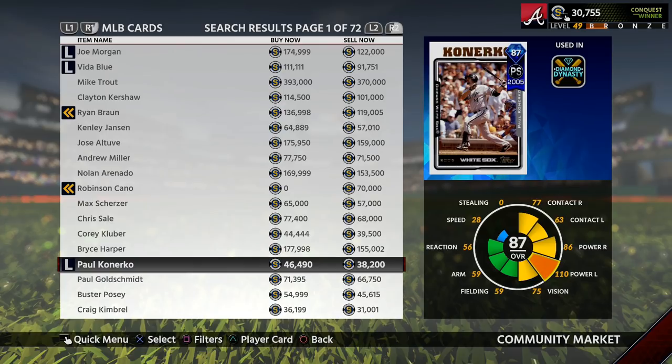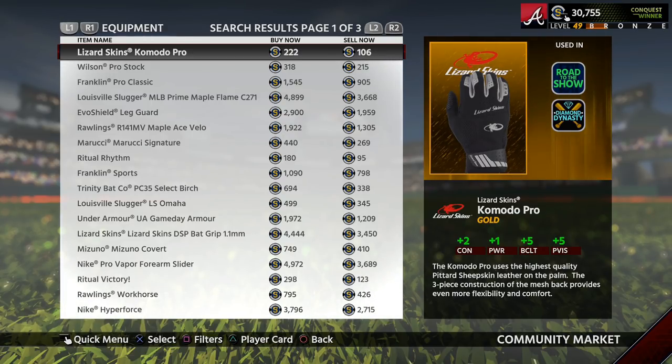There is a 10% tax in the store so you have to deduct that from anything before you decide if the card is worth flipping. As you can see here, this card after tax would sell for about 42,000–41,000 stubs and it sells for 38,000. So that's about a 3,000 stub differential there — it's decent but you're investing so many stubs that it's not really worth it. So now we're going to talk about my favorite cards to flip in the game.